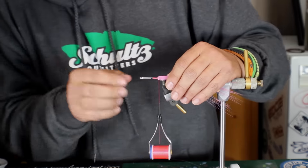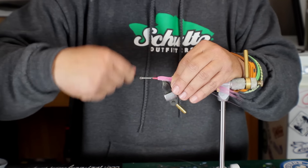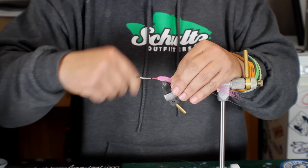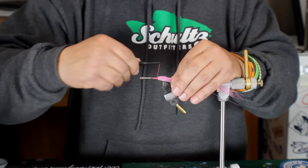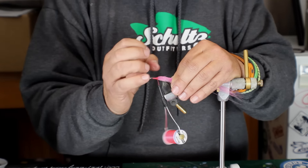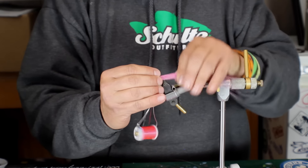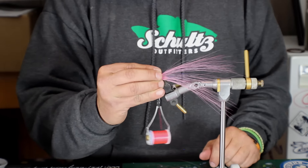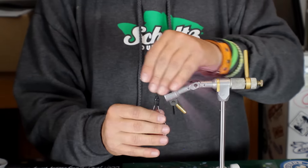Now that I have it kind of all the way around evenly, you're just going to bring your thread through it — just like Bob's way — and just start building a nice thread taper forward. You'll be able to adjust the height of the reverse tie by doing this. But again, this material is not going to flare. So if you come back onto the material with the thread and tighten down, it's just going to collapse. So we're not going to come back onto the hair — we're going to keep the thread in front of it and use the thread wraps to push it back, not onto it. By pushing it back, it's going to start closing up, but if we were to tie down onto it, it's not going to flare like regular bucktail will.